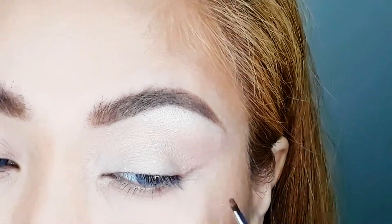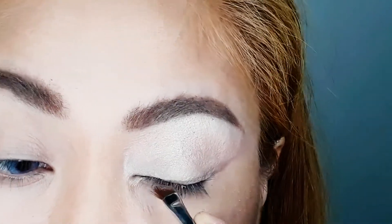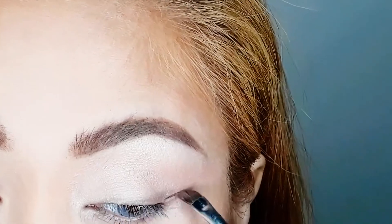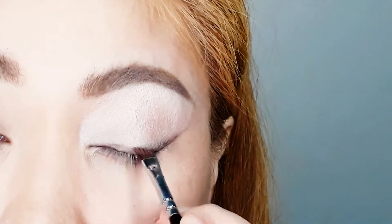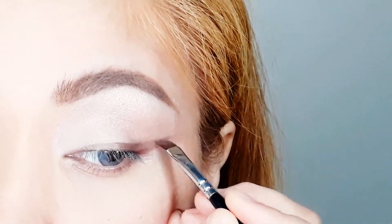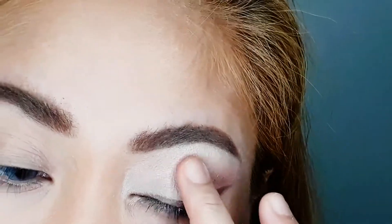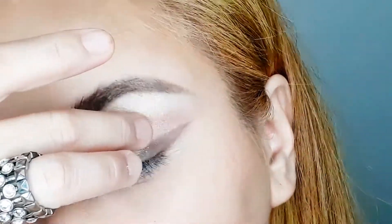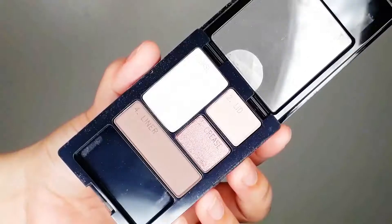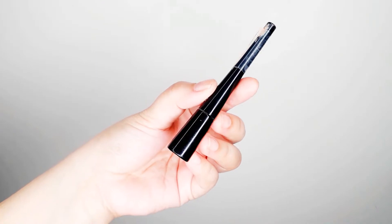For the liner, I'm using shade number four to create a brown liner look. At first I wasn't satisfied since it wasn't pigmented, so I added a mist to make it more pigmented — and the dark brown shade came through. I also apply it on my lower lash line, blending it well. Since the eyeshadow isn't very opaque, I need to build it up.